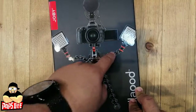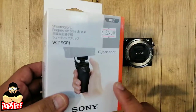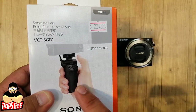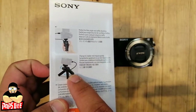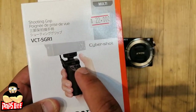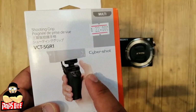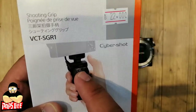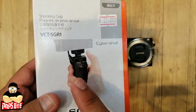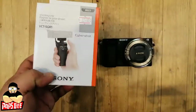Sony also makes a shooting grip designed for this camera. It can convert into a tripod and has dedicated buttons for recording video, taking photos, and zooming in and out — so you have full camera control right from the grip.